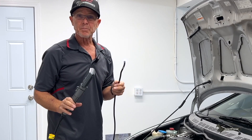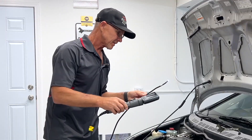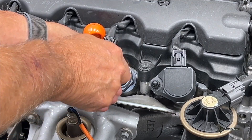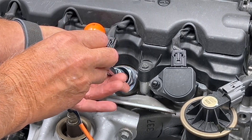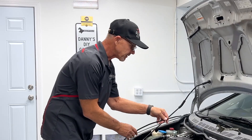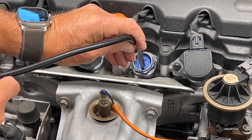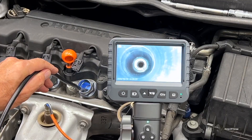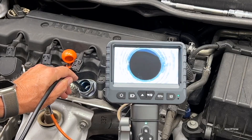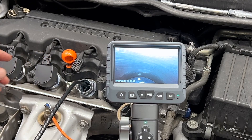One of the main things the borescope is famous for is checking inside your cylinders — the top of the pistons and the cylinder walls. To do that, you do have to remove your spark plug. We've got that out already. Then we just take this and go right down into that spark plug hole, straight down into the cylinder, and you can actually see the piston and everything there.